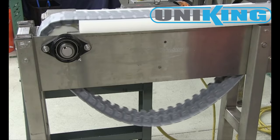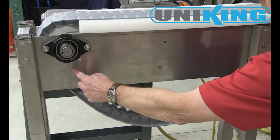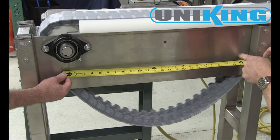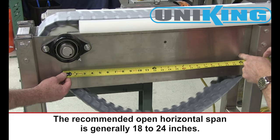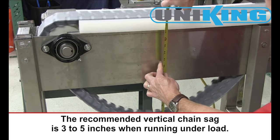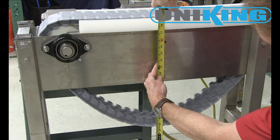Rexnord recommends that all flat top chains be run with a proper amount of catenary sag. The sag is measured from an imaginary line running from the bottom of the drive sprockets to the beginning of the chain return. As you can see, the recommended open horizontal span is generally 18 to 24 inches. The recommended vertical chain sag is 3 to 5 inches when running under load. This results in proper engagement between the drive sprockets and the chain.